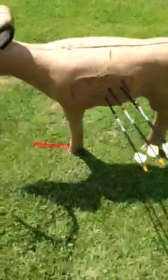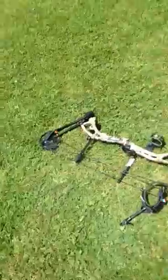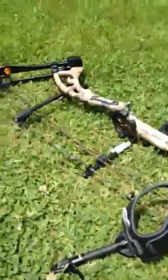What's up guys, I'm here with a review on my Bear Apprentice 3 2014 model. It's really nice — my first bow ever.